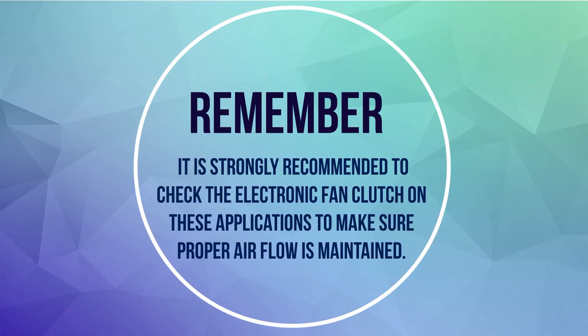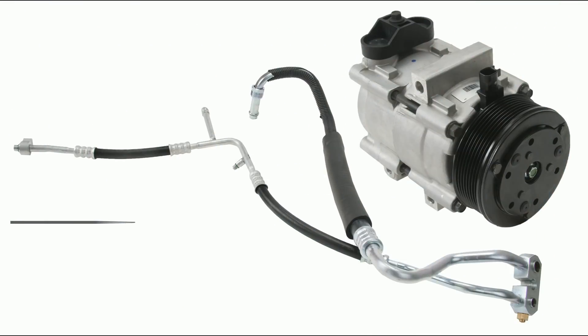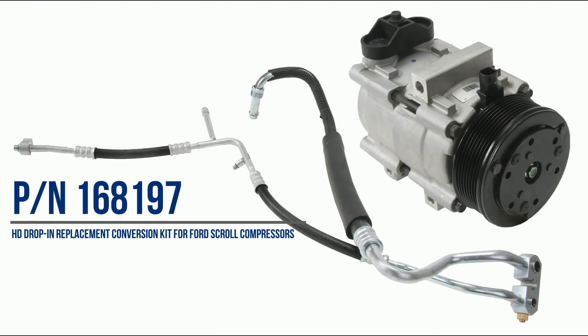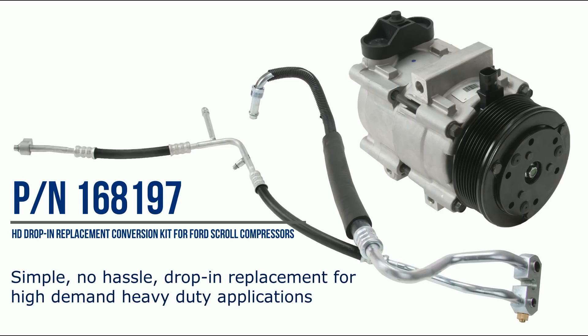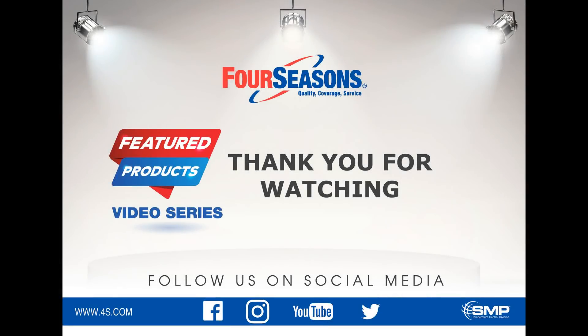One thing you should know is it is strongly recommended to check the electronic fan clutch on these applications to make sure proper airflow is maintained. Four Seasons' new HD drop-in replacement conversion kit for Ford scroll compressors offers a simple, no-hassle, drop-in replacement option for high-demand, heavy-duty applications. Thanks for watching and stay tuned for more information on our full line of quality temperature control products.